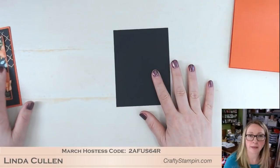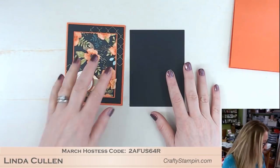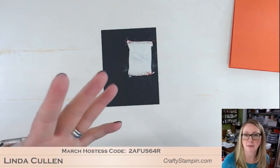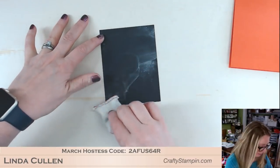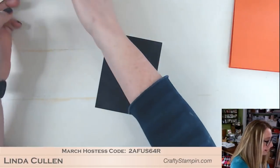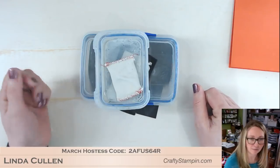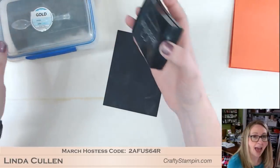Now I have Basic Black and we're going to do this background with heat embossing with gold. When you're heat embossing, your most important thing is your embossing buddy, and you use it before you stamp. For some reason in my brain I always think stamp then embossing buddy, but it's not going to work that way. So I'm just going to cover this with the embossing buddy. I tend to keep my embossing supplies all together and try to keep my embossing powder ideally on top of my Versamark, so I remember embossing buddy and Versamark.